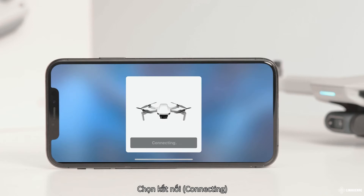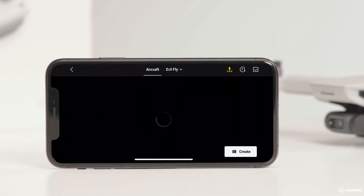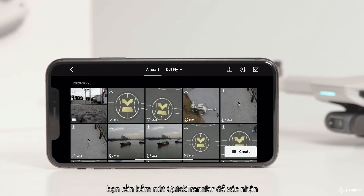Tap connect once successfully connected. Note that when connecting a mobile device to the aircraft for the first time, you need to press the quick transfer button to confirm.